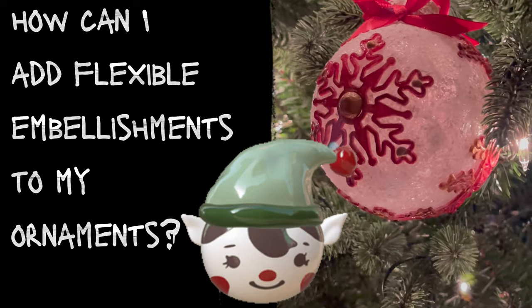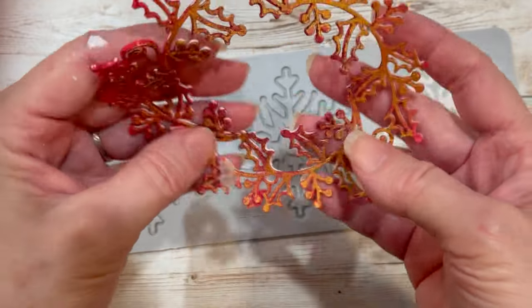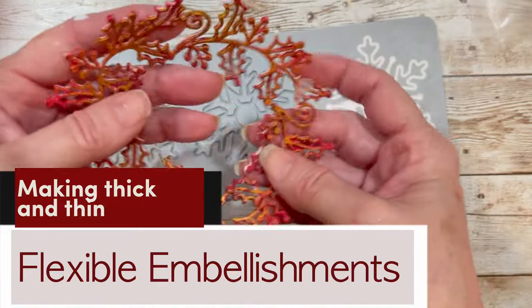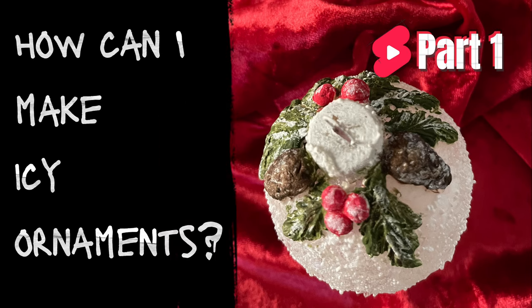Welcome friends, it's Gail here. We are making thick and thin flexible embellishments that could be used on ornaments, bottles, and other rounded projects. This is part two and complements our icy ornaments.